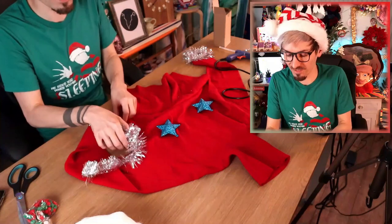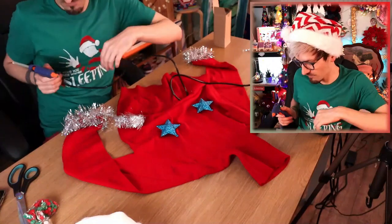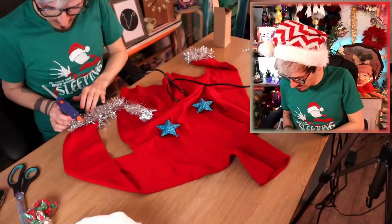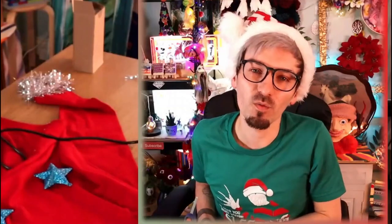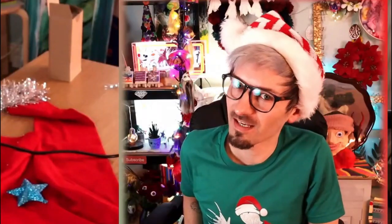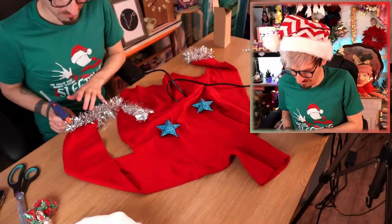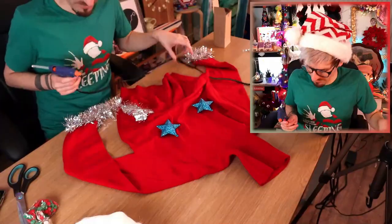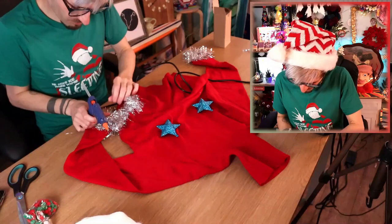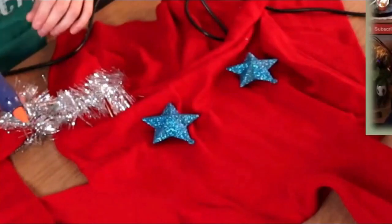People might think this is a waste of a good jumper, but you don't realize I am actually going to wear this for Christmas this year. You know when you do your house visits and go and see everyone — all the family you haven't seen in forever — and make awkward conversations? I am going to start the conversation with my jumper! Everyone's going to compliment me on it, asking where I got it from, and I'll say I made it! They're all going to be jealous, especially when they see the star tits!